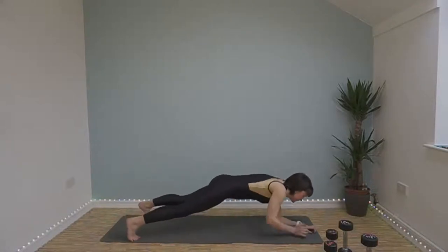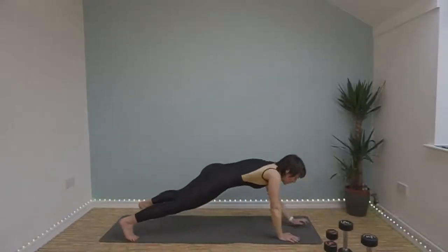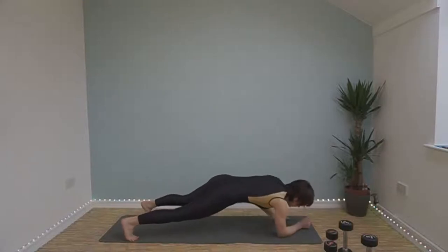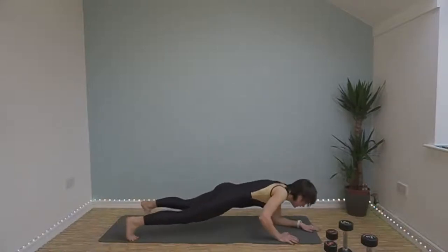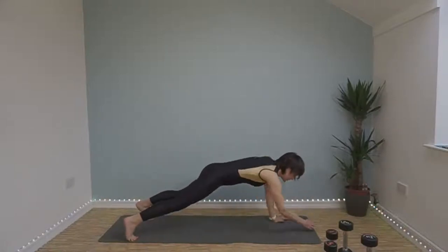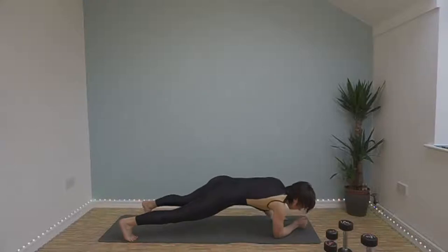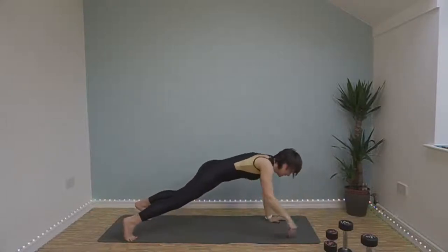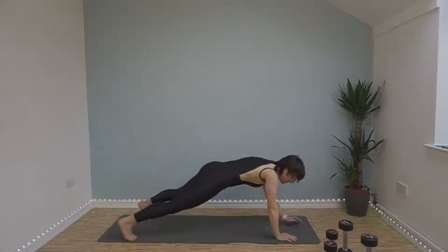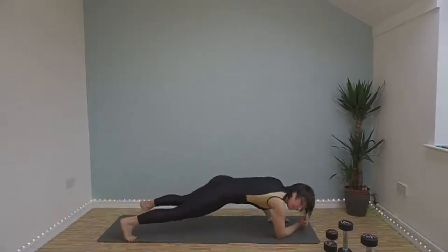Up down plank. Here we go — down, down, up, up. Try and minimize your hips from rocking. Imagine you've got a saucer of water balanced on your lower back and you don't want to spill and drop it. Halfway. Keep going. Last few seconds.